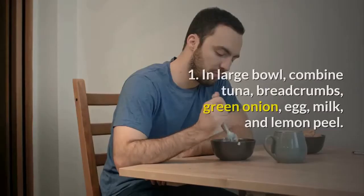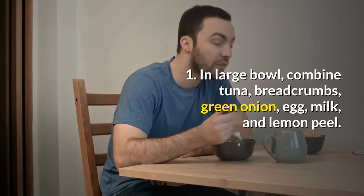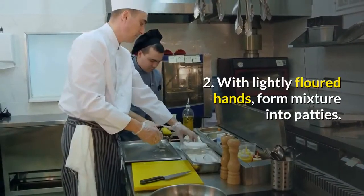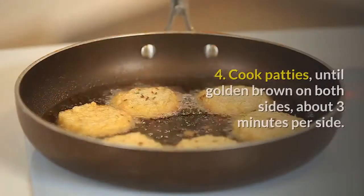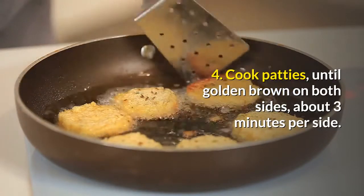Directions. Step 1: In a large bowl, combine tuna, breadcrumbs, green onion, egg, milk, and lemon peel. Step 2: With lightly floured hands, form the mixture into patties. Step 3: Spray a large nonstick skillet with cooking spray and heat over medium heat. Step 4: Cook patties until golden brown on both sides, about 3 minutes per side.